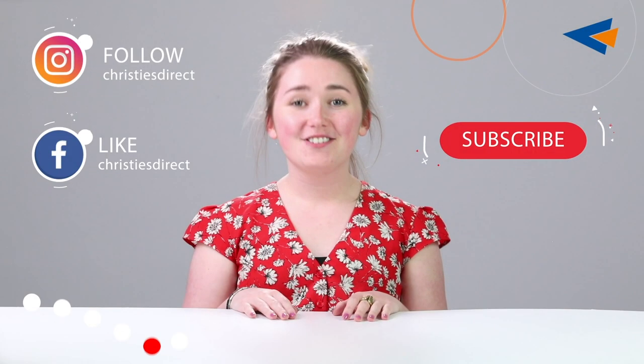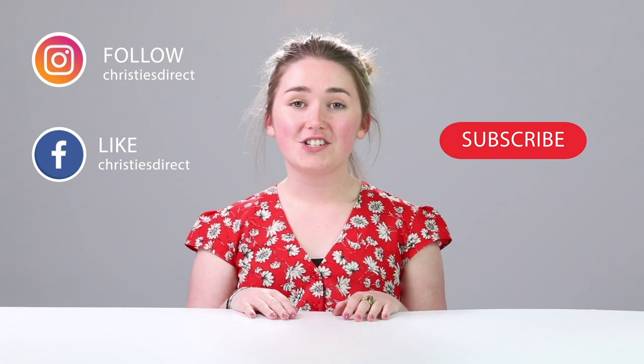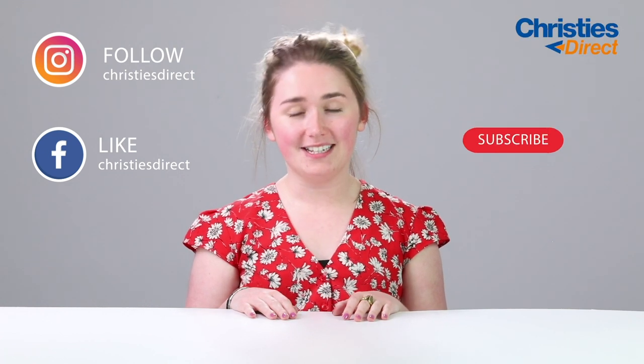Thanks for watching our video. Don't forget to subscribe for more content like that, or you can check Christie's Direct out on Facebook and Instagram.